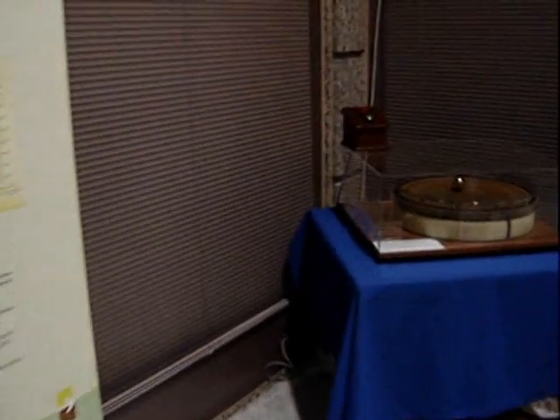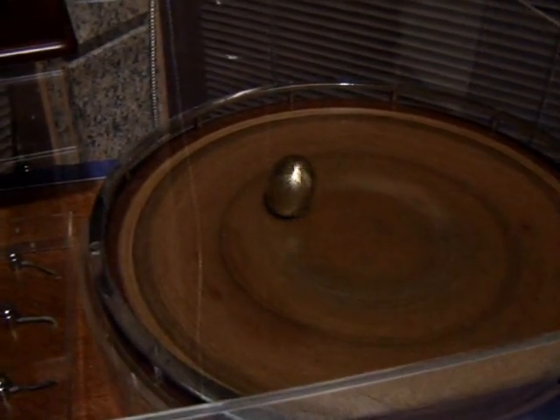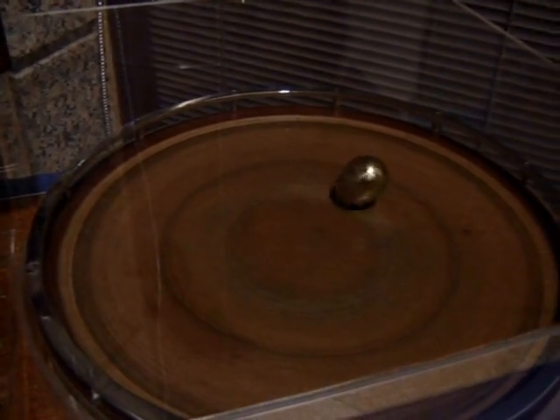There goes the egg — it's finally standing on end. It takes a while to speed up. It's processing pretty good, though it doesn't go fast enough.